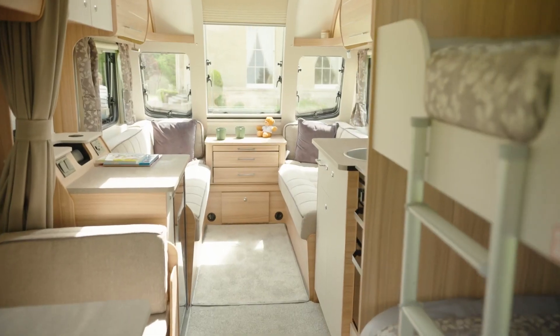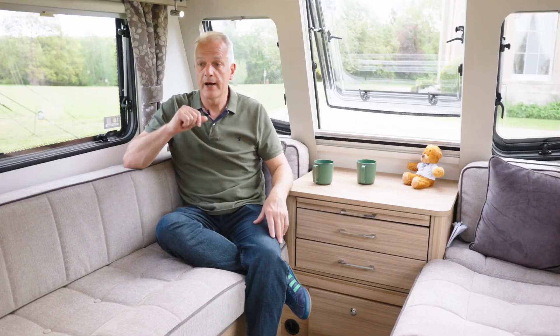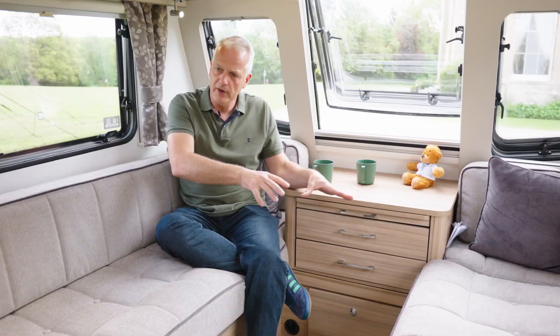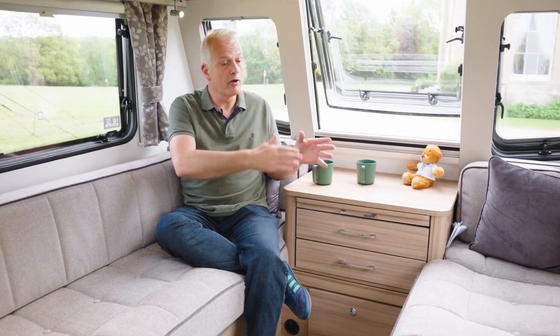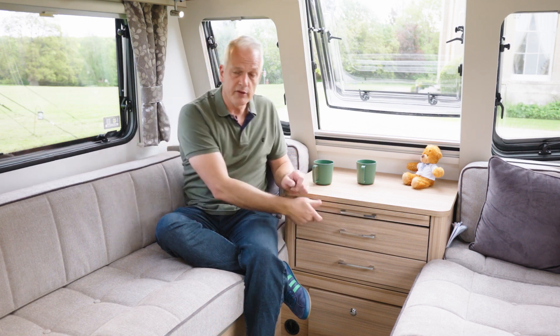The 762 has two lounging areas: the side dinette and the front lounge that I've sat in now. Both have day modes and night modes, and up front we're currently in day mode — lots of lounging space. Come night time you have two options: you can either pull out slats to make it up into a generous double bed, or because these seats are six foot long you could simply use them as a single bed each.